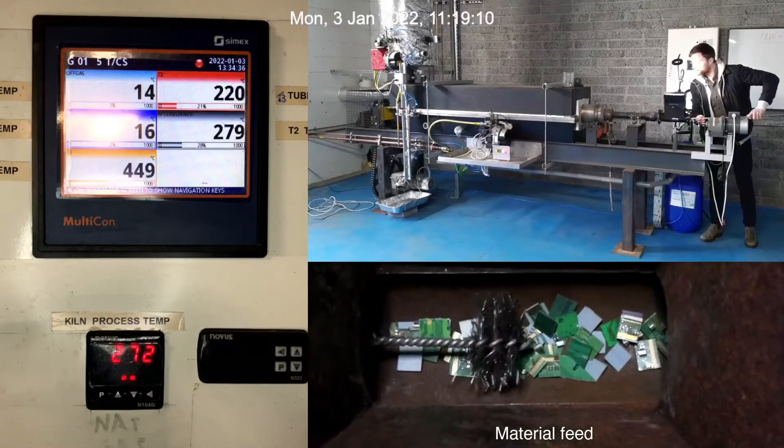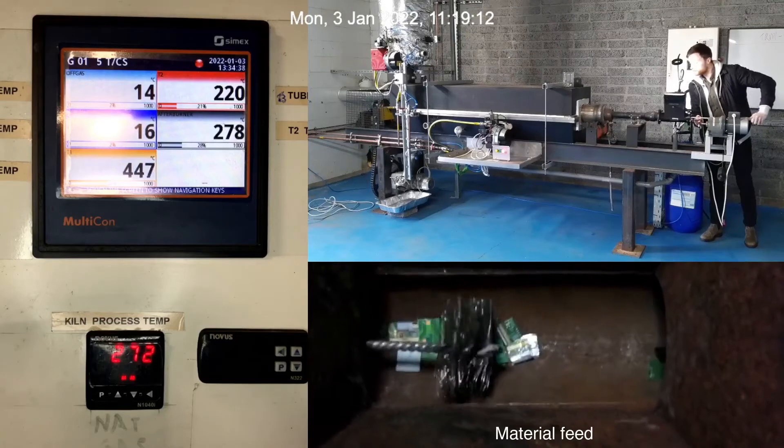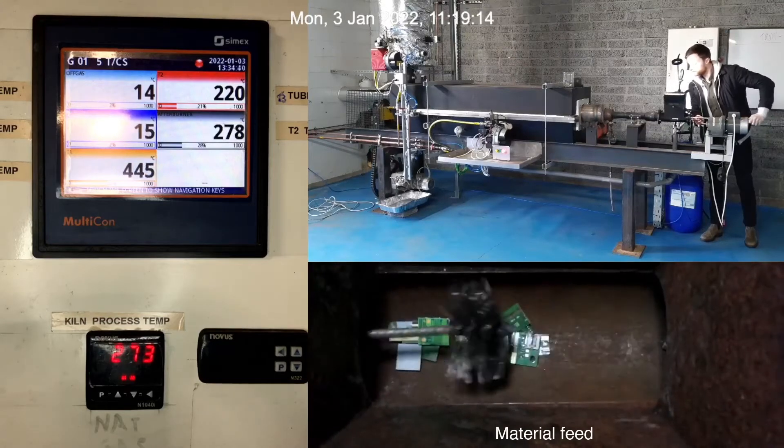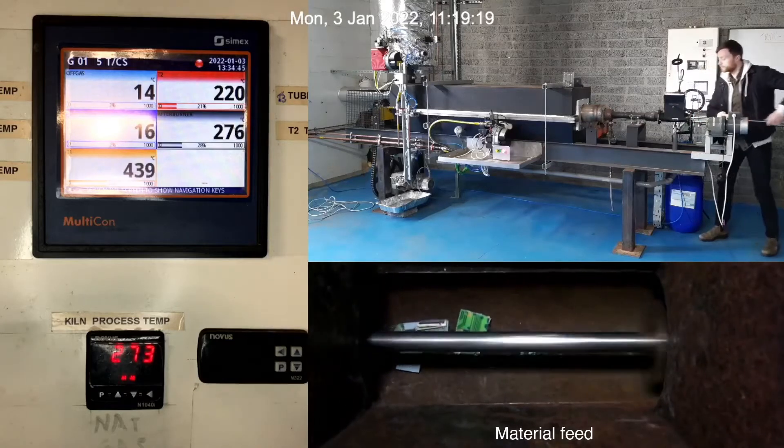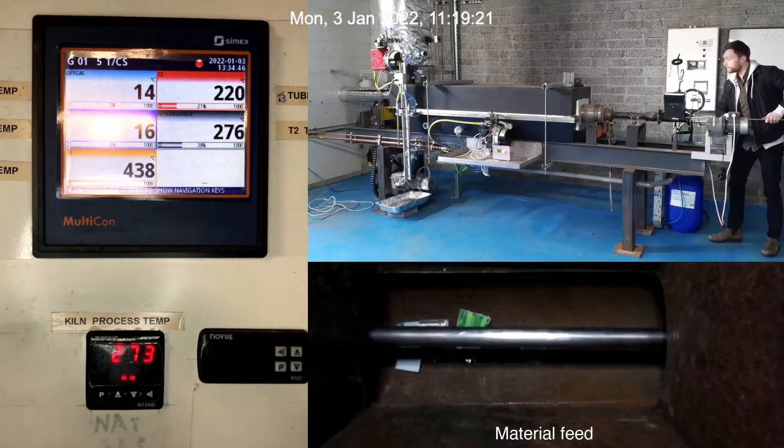Typically we feed material into the kiln with a motorized feed screw, but in this instance the circuit boards proved difficult to feed, so we improvised a hand-operated plunger mechanism to feed the material in.